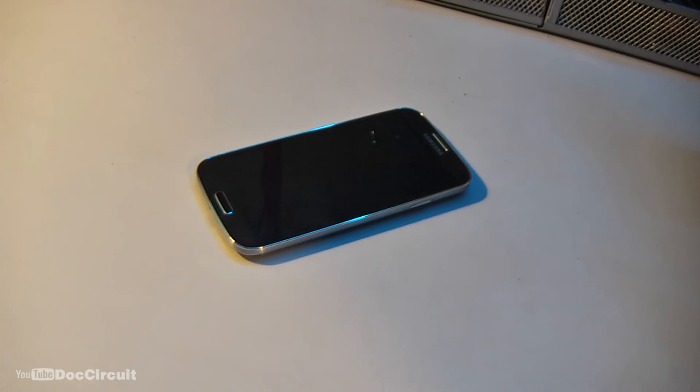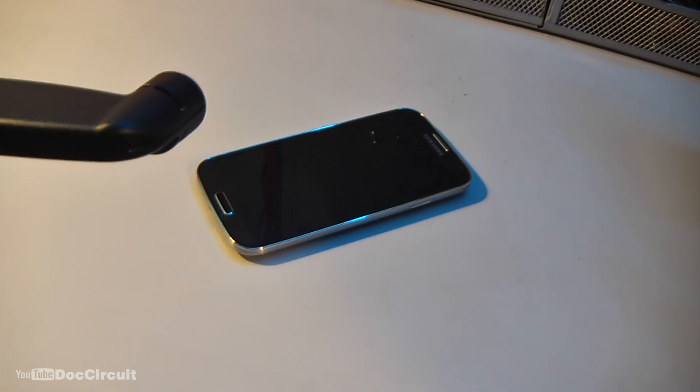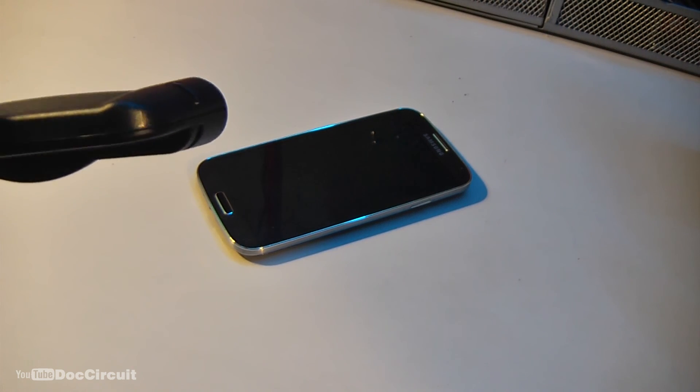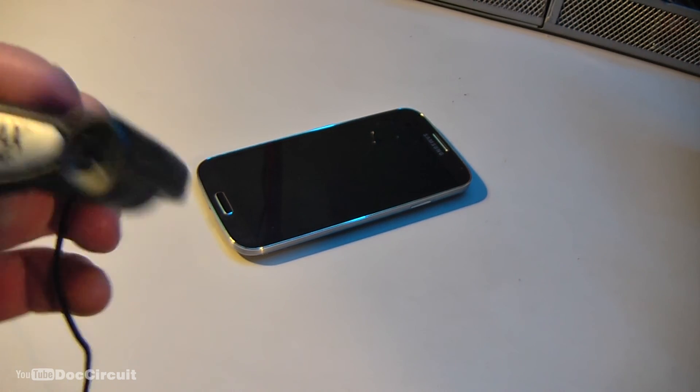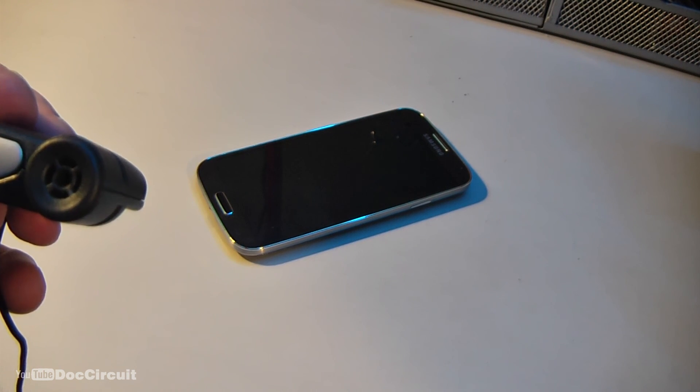And once more — pointing away from my mouth: one, two, three, four, five, six. Pointing towards my mouth: one, two, three, four, five, six.